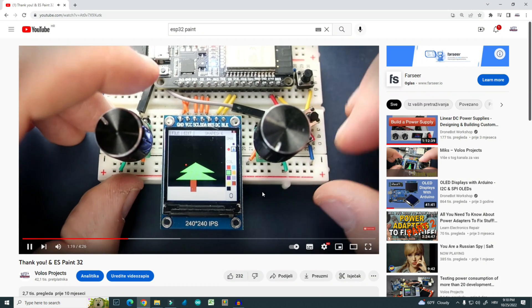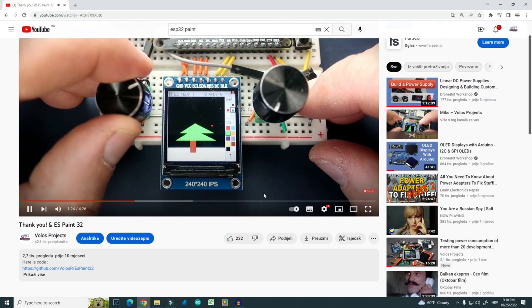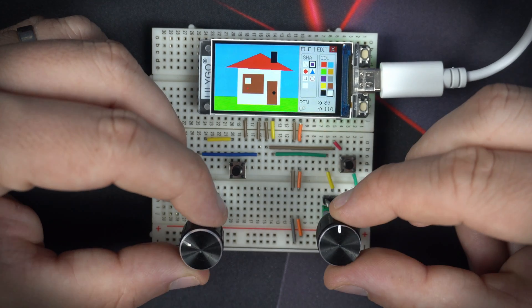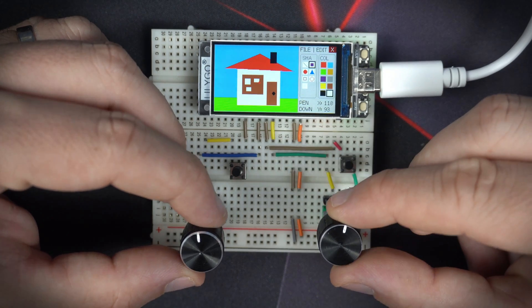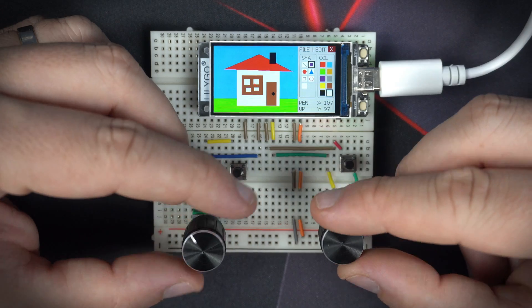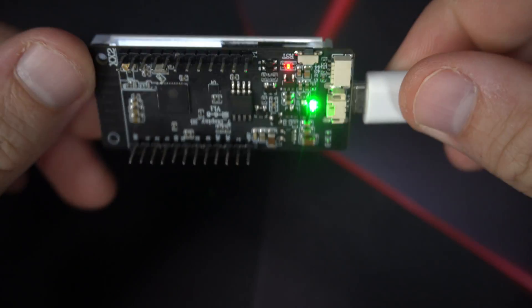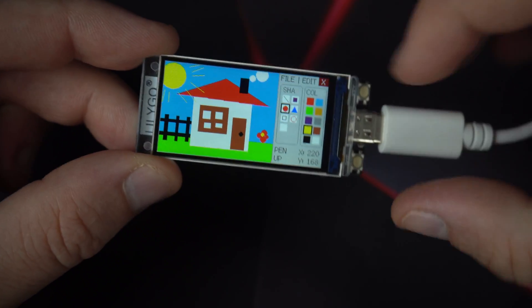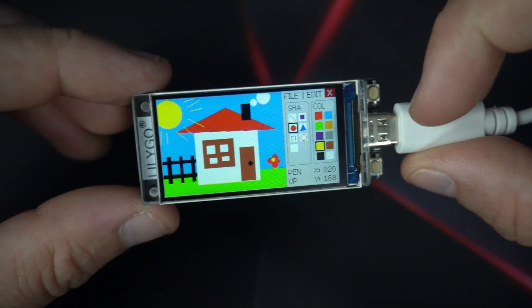This is my old project — I decided to rewrite the code for this T-Display S3 board. This is a new improved version, so now we have better hardware and of course a much better camera, thanks to donations from my subscribers. This board is made by LilyGo and it's great for this project because of its fast and beautiful display and the powerful ESP32-S3 chip underneath.